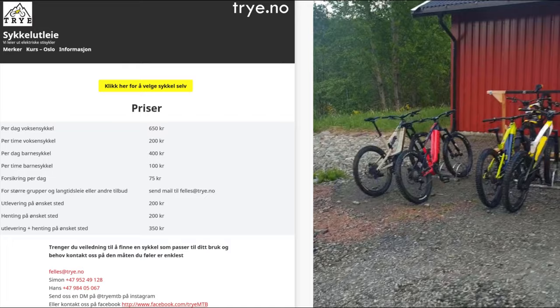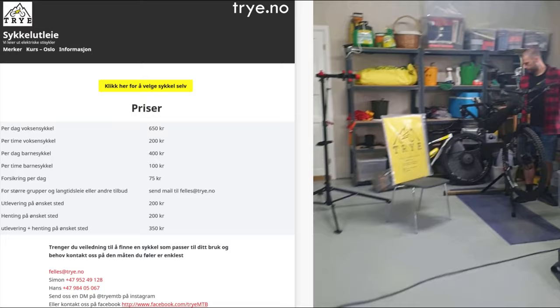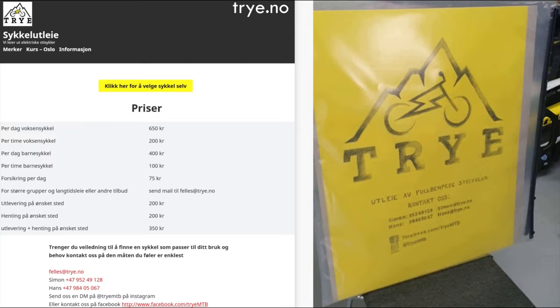Welcome to EMTB videos. Tri-E, a Norwegian company that offers EMTBs for hire, invited us to do a first ride review of Rossignol e-bikes.